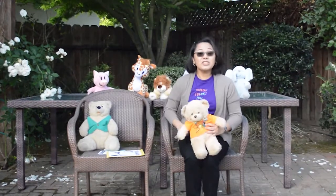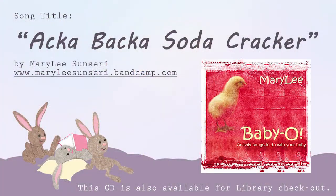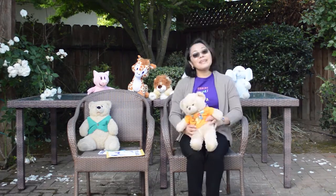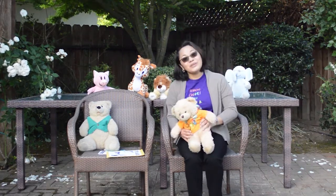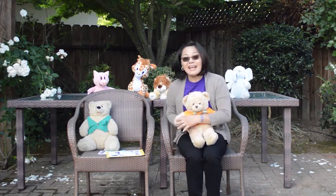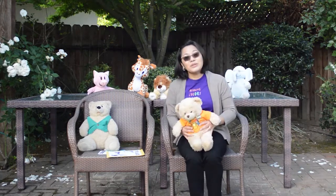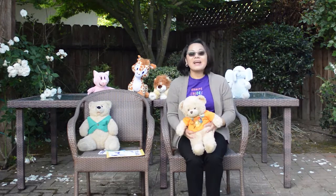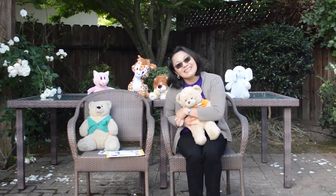Okay, balancing position, everyone. Get ready. Ack-a-back-a-soda-cracker, ack-a-back-a-boo. Ack-a-back-a-soda-cracker, I love you. Ack-a-back-a-soda-cracker, ack-a-back-a-boo. Ack-a-back-a-soda-cracker, up goes you! Ack-a-back-a-soda-cracker, ack-a-back-a-boo. Ack-a-back-a-soda-cracker, I love you.